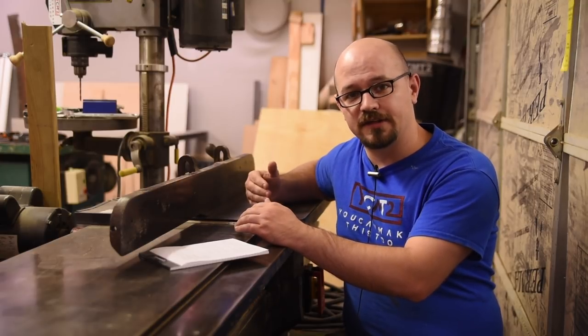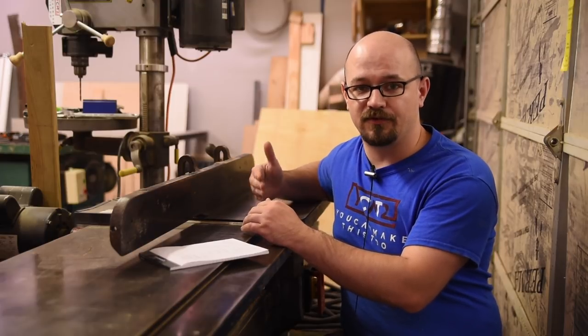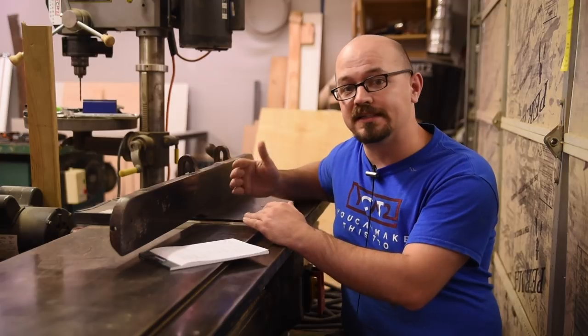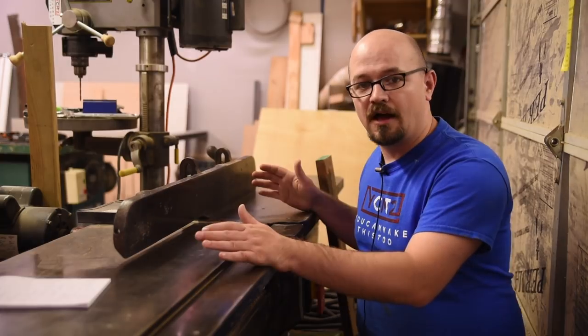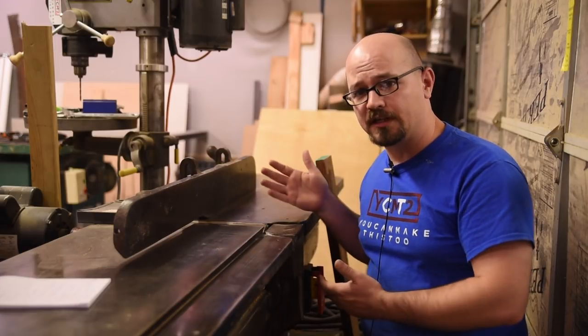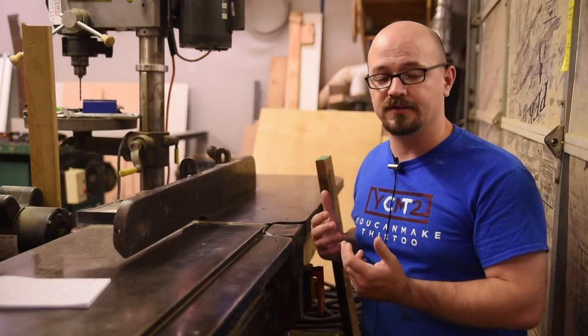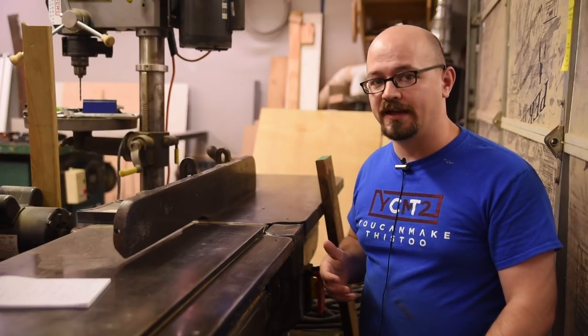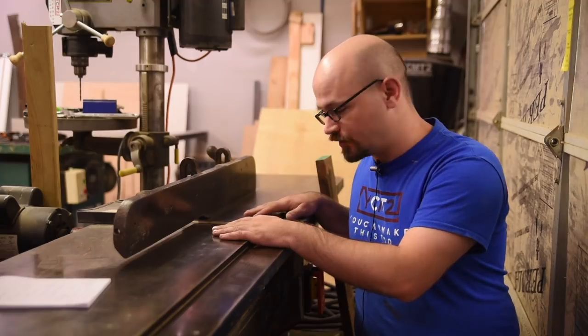Instead, I'm going to rely on past videos I've done, as well as videos from my friends, and reference them for many things. So you can go watch those other videos to get more details of the techniques I'll talk about if you need them. I imagine if you're watching this video, it's because you're pretty new to woodworking, so you may not really understand how a jointer works or what it does, and once you understand that, it's easier to find ways to substitute the tasks you would perform on a jointer.